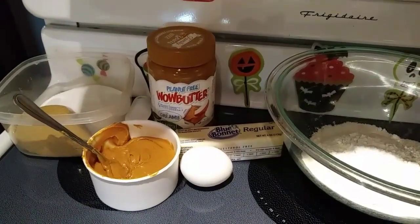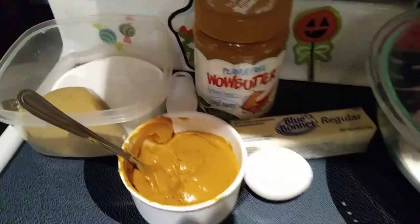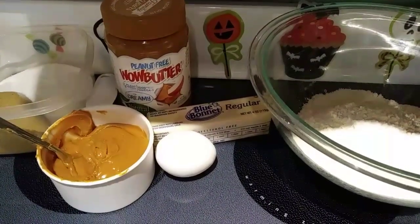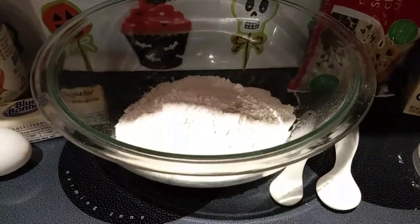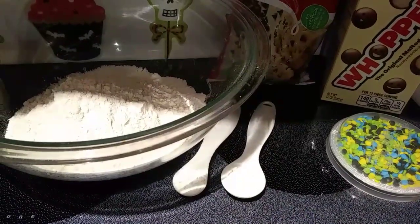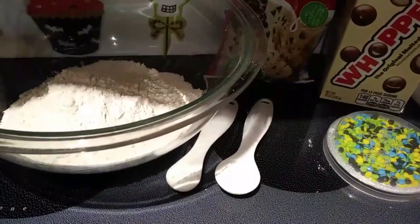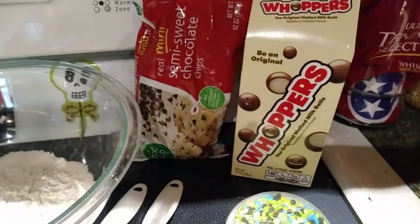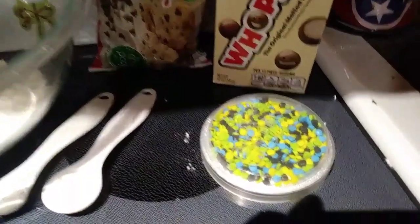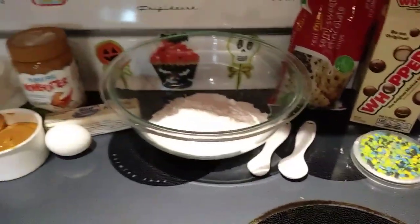Let's start off with our ingredients. First you need a half a cup of granulated sugar and a half a cup of brown sugar packed. You need a half a cup of Wow Butter, a half a cup of butter softened — which is one stick — one egg, one and a half cups of all-purpose flour, a half a teaspoon of baking powder, and three-fourths teaspoon of baking soda. That's all you need for the cookies. And then to make the spiders, you need 72 Whoppers, some melting chocolate, and if you want to do something for the eyes, I found these little sprinkles. You also need some extra sugar for rolling.